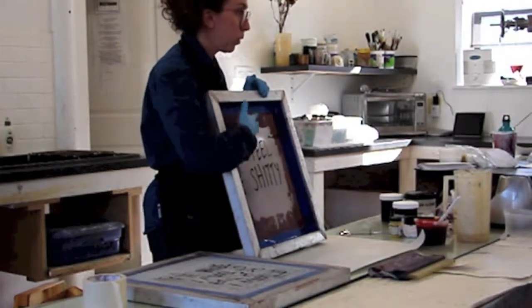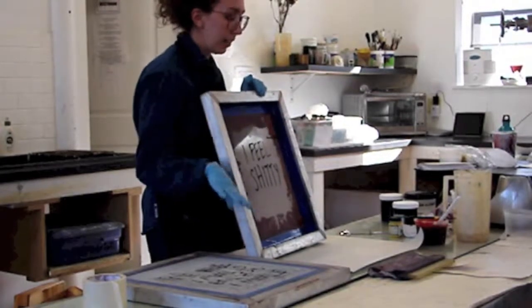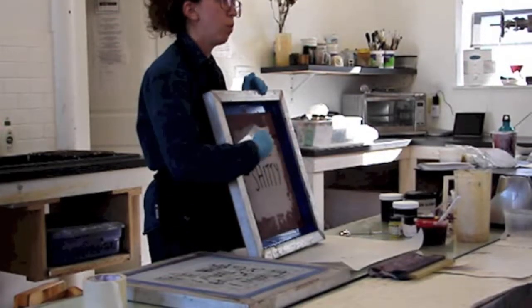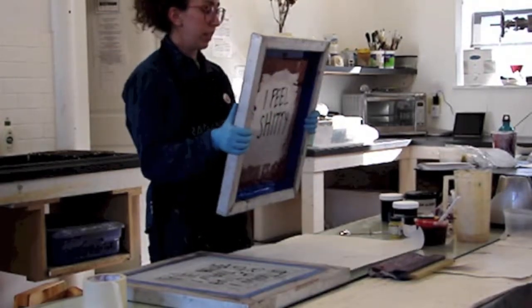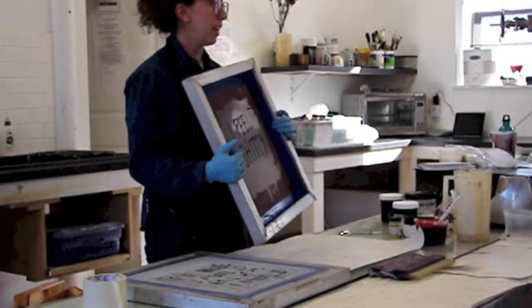This school glue stencil will resist the textile dye really well, and it doesn't really break down. I can wash it out with warm soapy water, but it holds up. I've printed this a bunch of times already, but I could still use it again today.